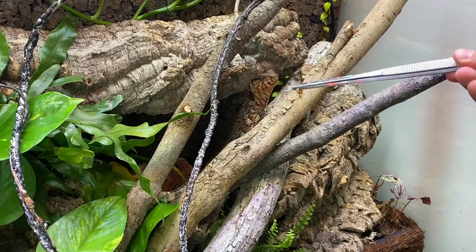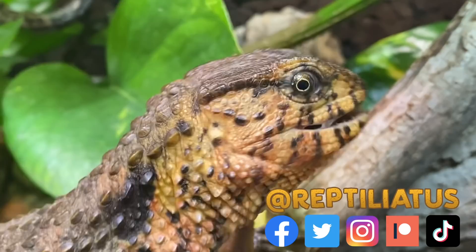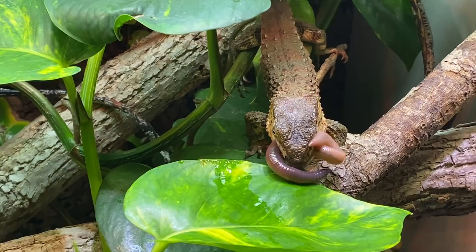Chinese crocodile lizards are indisputably one of the most treasured species of reptile I keep. I feel so blessed that I get to share my home with three of these animals. In today's video I'll be showing you what type of work and maintenance goes into the upkeep of their paludarium home, so stay tuned.